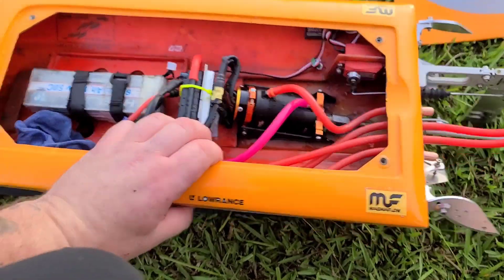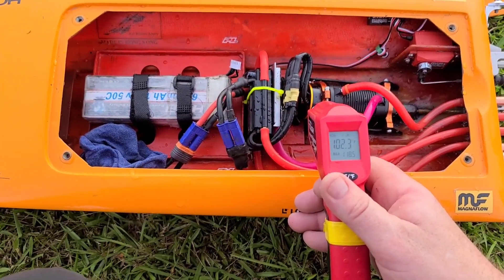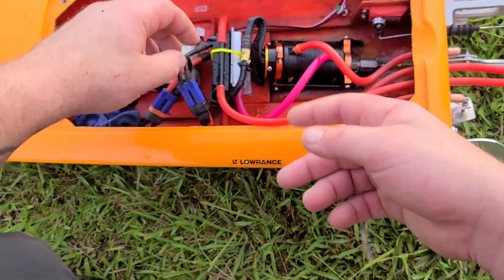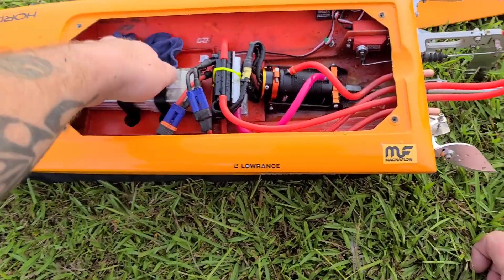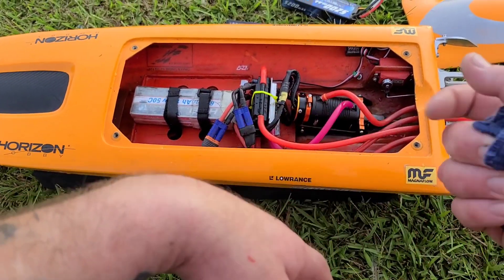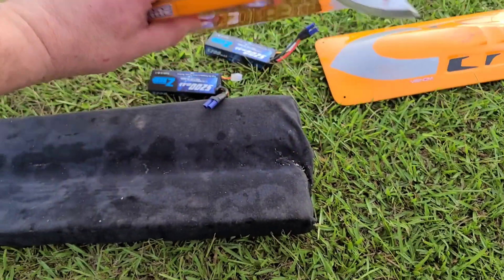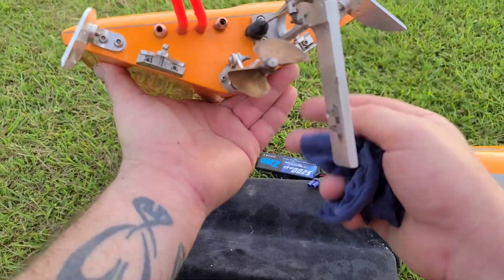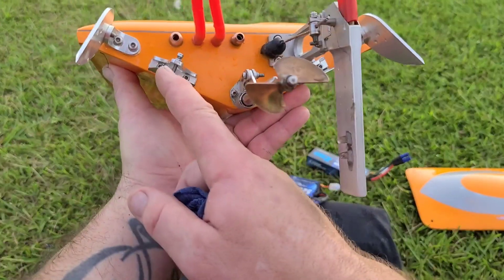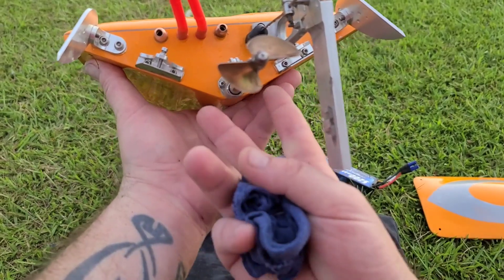Let's check the temps — make sure they're good. 110 on the ESC, 106 on the motor. I can't believe this thing's running that cool. That cooling plate I added really helped this boat out a lot because she used to run in the 130s with this setup and it's August right now. Pretty simple summary: down pushes the bow of the boat down, up pushes the bow of the boat up, one side up and one side down will cause it to list.